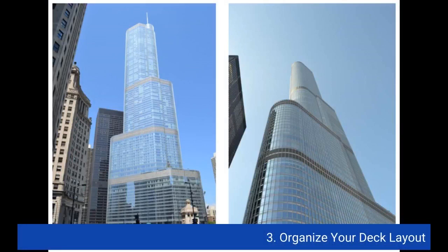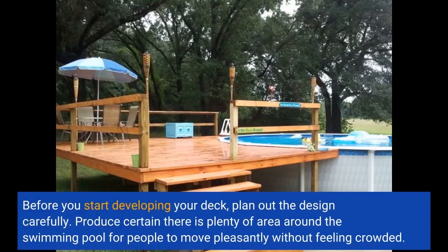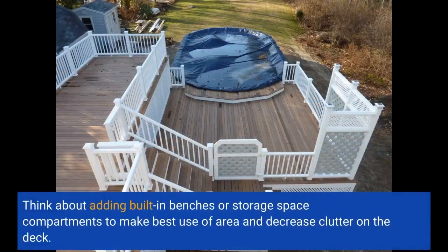3. Plan your deck layout. Before you start building your deck, plan out the design carefully. Make sure there is plenty of space around the swimming pool for people to move comfortably without feeling crowded. Consider adding built-in benches or storage compartments to maximize space and reduce clutter on the deck.